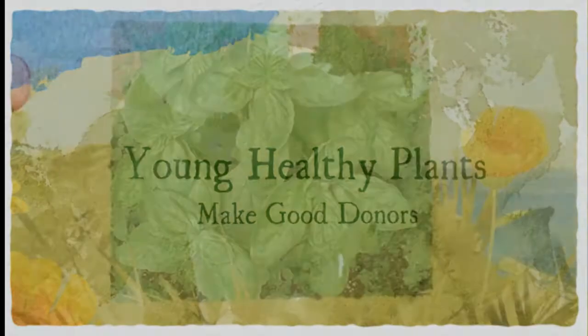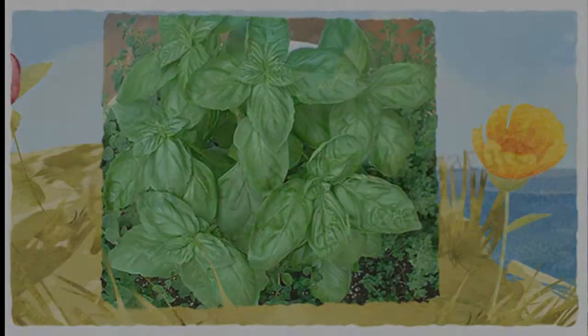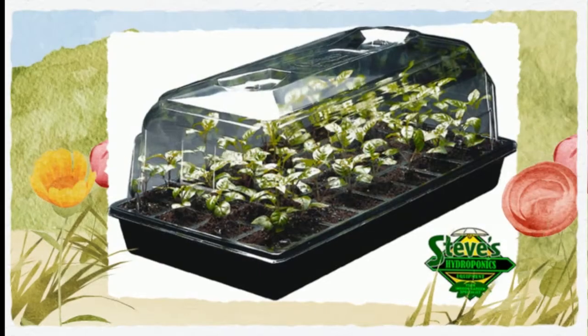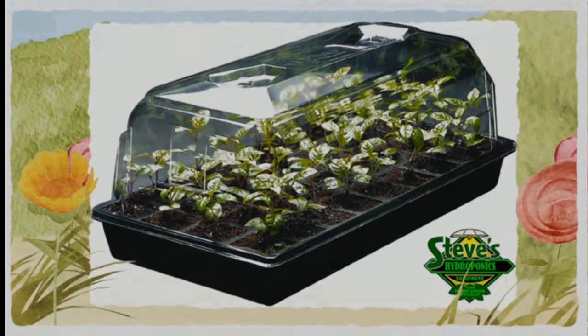Humidity is very important — the cuttings cannot take water through their roots, so you'll need to either place them into an enclosed chamber and raise the humidity, or spray them with anti-wilt, which will prevent them from losing too much moisture.